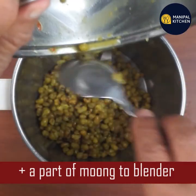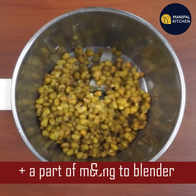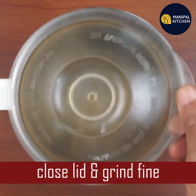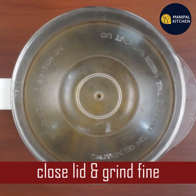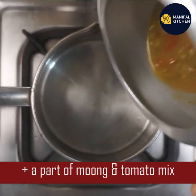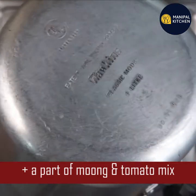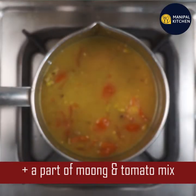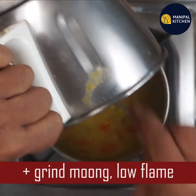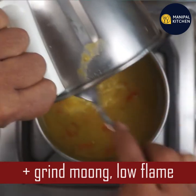I put the salt in the ground and grind it. I put the salt in low flame.